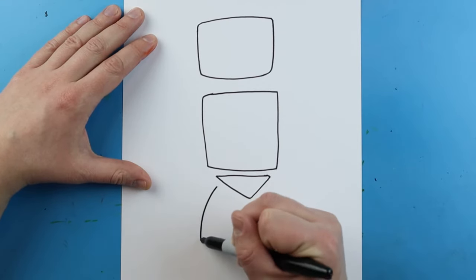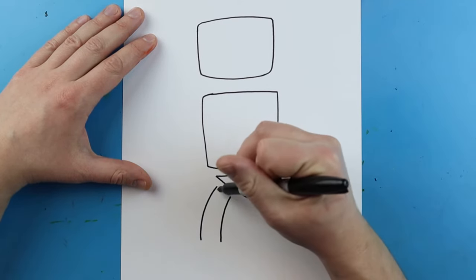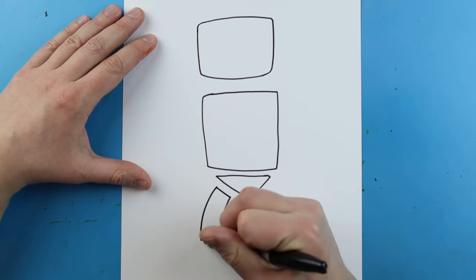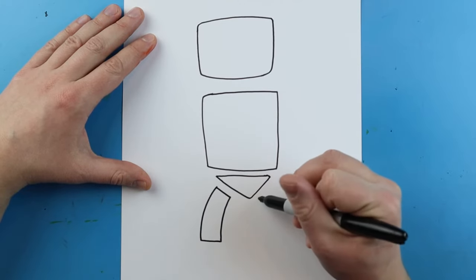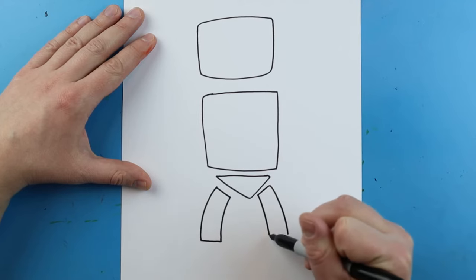For the legs, I'm just going to make a little curved line on each side like this, and then connect them — it's kind of like a curved rectangle. I'll do that same thing over here: two curved lines and connect them.